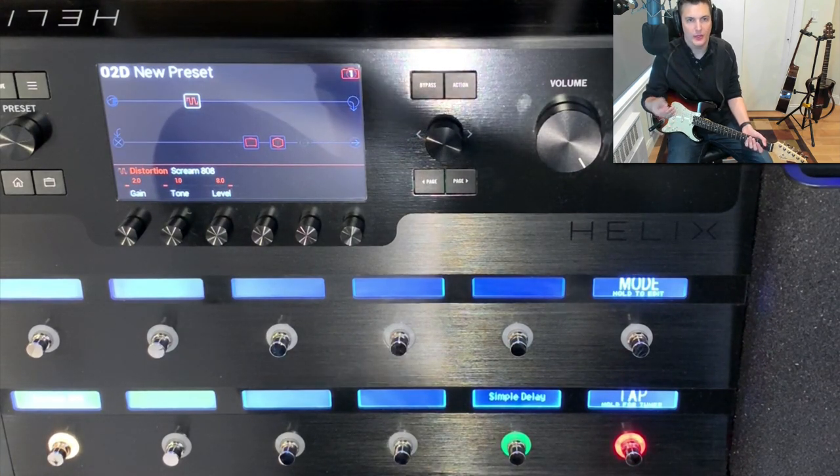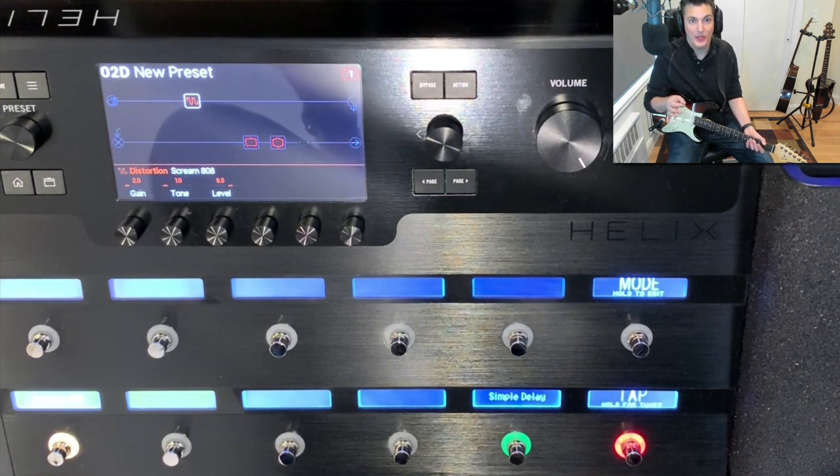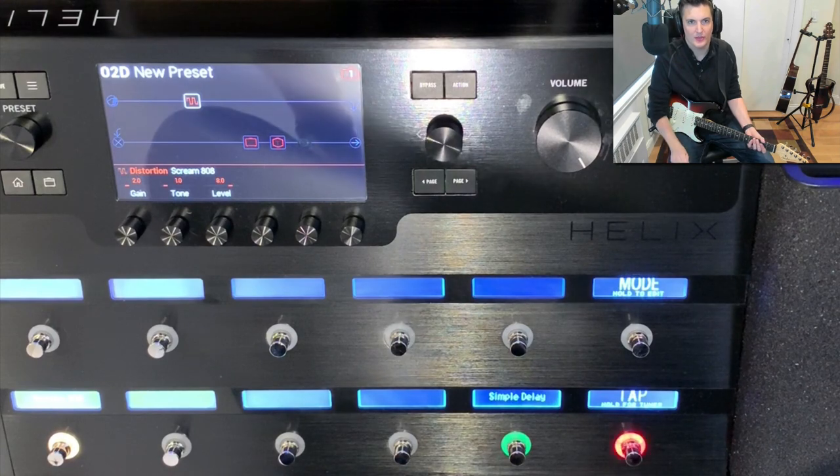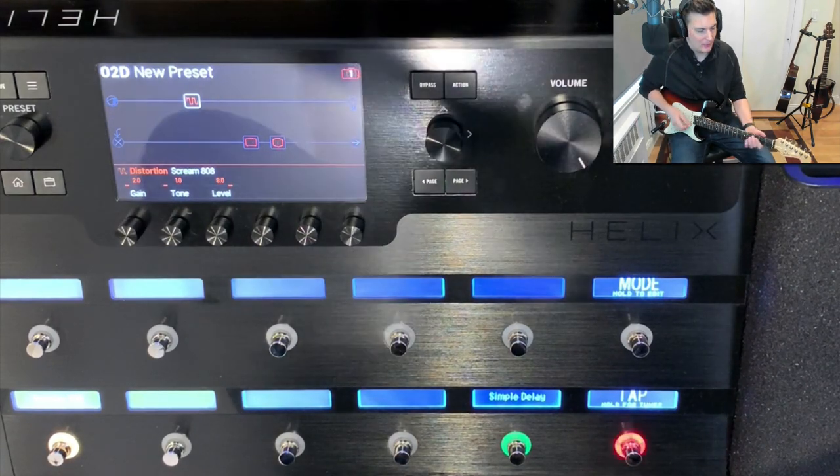And also how useful is this at home or at sound check to set up your sounds — really powerful. So that's pedal edit mode, make sure you check it out and use it with your Line 6 Helix or HX Effects. See you next time, thanks for watching, please subscribe.